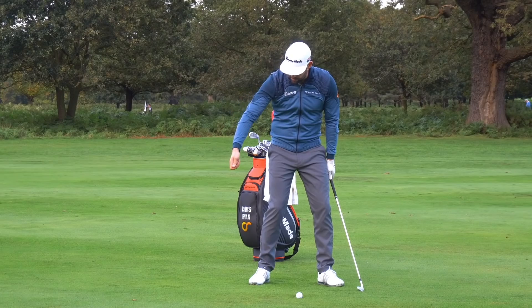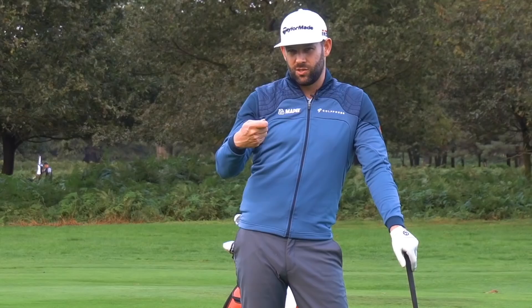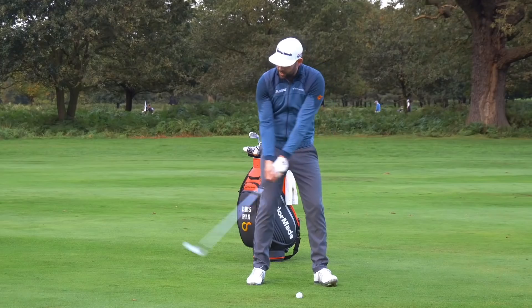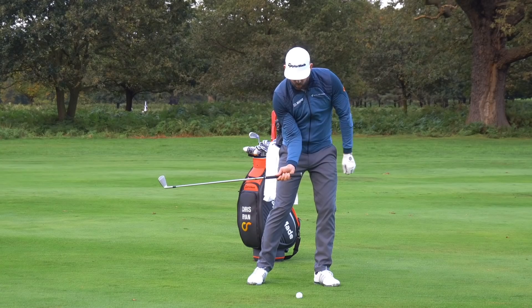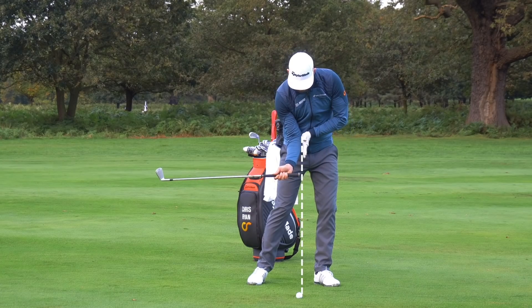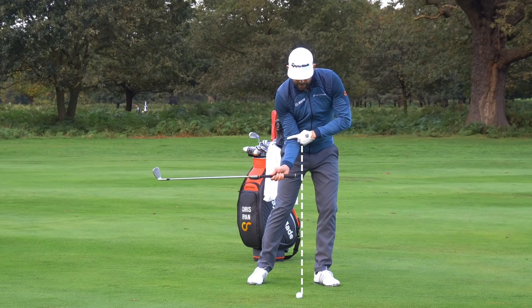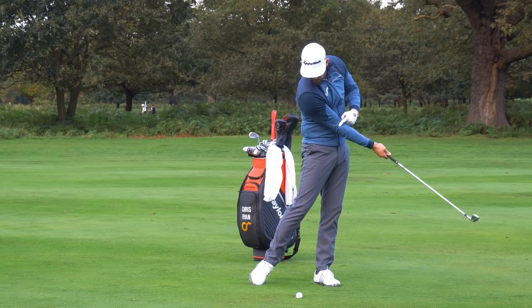If I have a poor trail arm movement it's going to be very difficult — I'm going to hit those weak shots, poor strikes, high shots, short shots. But if we can get that trail arm moving down into a great delivery position where the inside of the elbow is facing away from me, the inside of the elbow is ahead of my hand, and there's a little bit of bend in my arm — that's a great feeling to help you achieve those things.